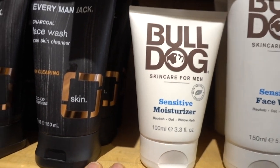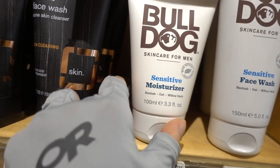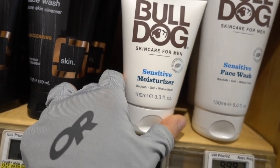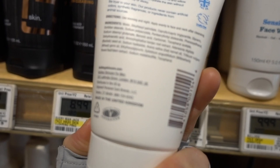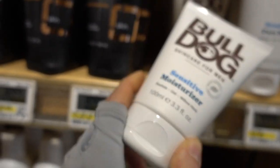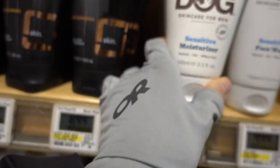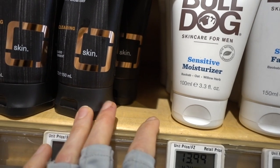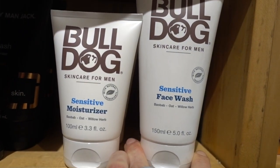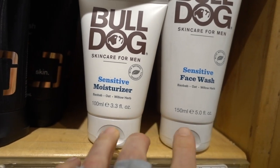I'm also eyeing and liking these Bulldog Sensitive lines — marketed for men, but men and women can use these. It has oat extract in it, which is good for soothing the face. This is a great aftershave — just use a plain fragrance-free moisturizer, and this would be a good one. Bulldog also has a sensitive face wash that is likewise fragrance-free. I like these.